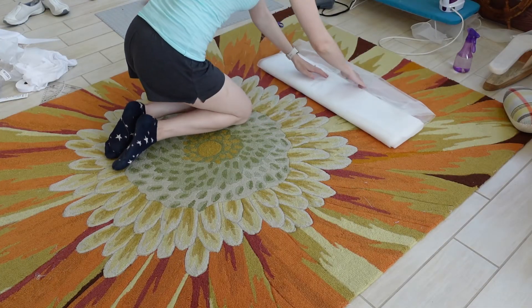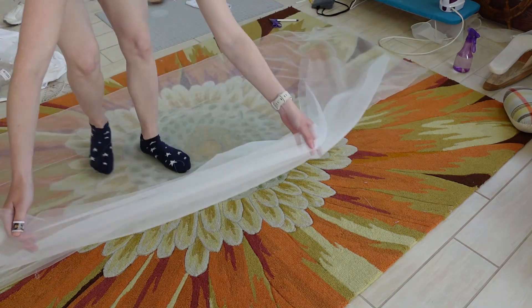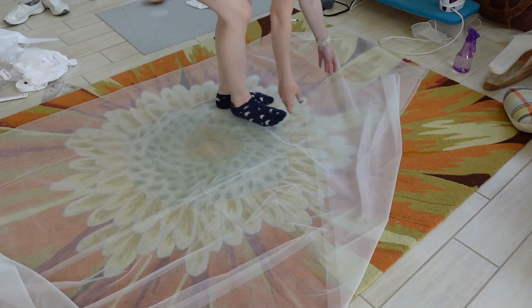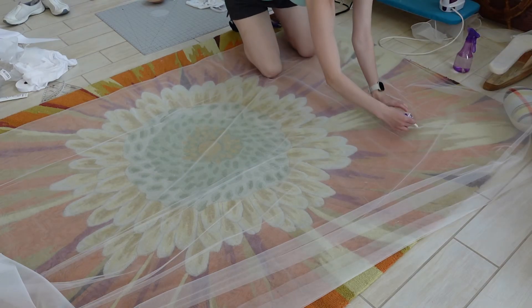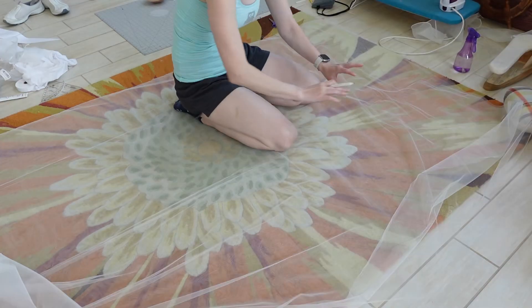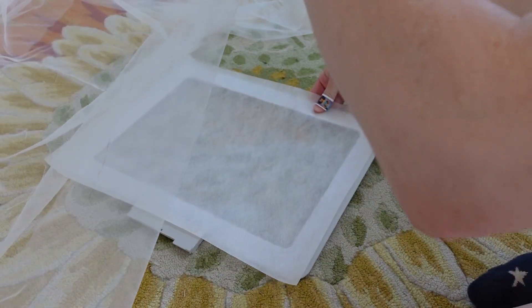I ordered 7 yards of soft tulle in ivory from bridalfabrics.com in the 118 inch width. The width is very important because I first got the one that's half that. I drew a line in a disappearing ink marker to round out the bottom end. I don't want to cut this yet because there's embroidery to do on it. Let's get this show on the road and start embroidering!